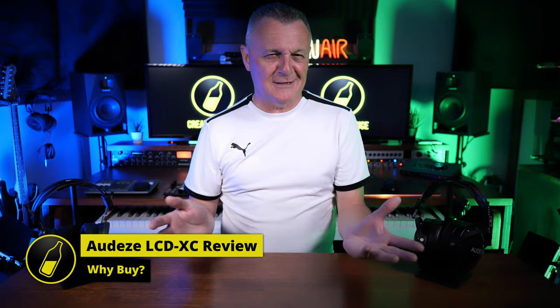I just want to warn you: if the first time you wear these you're expecting a huge low end, it's not what you're going to get. I rather enjoy the low end for my style of music, but you may want to keep this in mind. So at $1,299, should you get these headphones? Well, it depends.